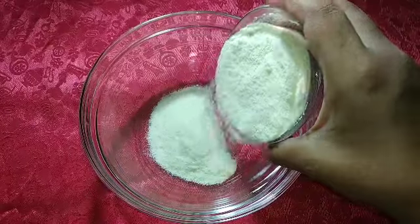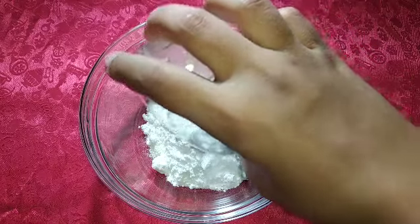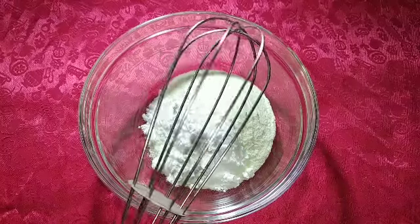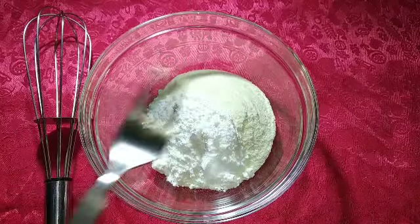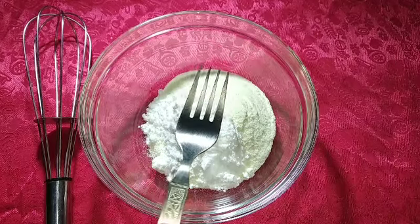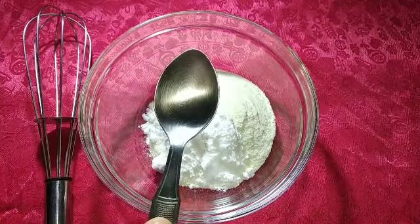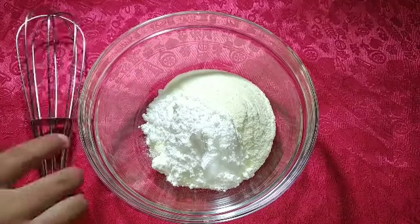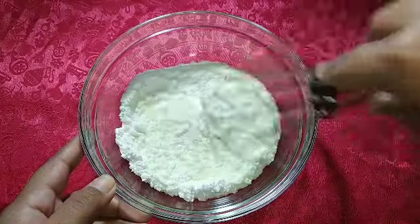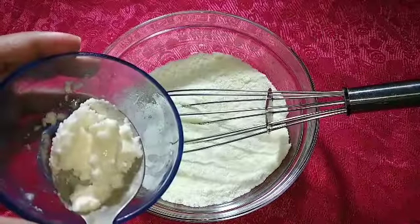I am going to put the milk powder in a bowl with ice. Then we add icing sugar and mix well. You can use a whisk to mix them. Mix immediately until combined.